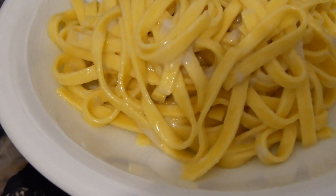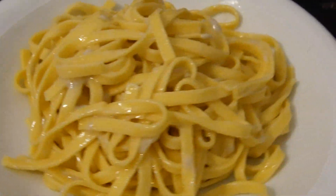So today we will cook the most famous Italian dish in the world. You don't believe me? Have a look. So this dish is called Fettuccine Alfredo. Here in Italy, close to nobody knows this dish.